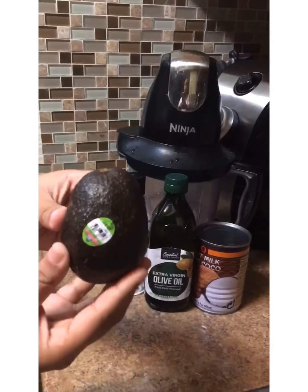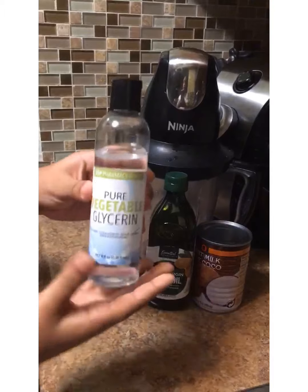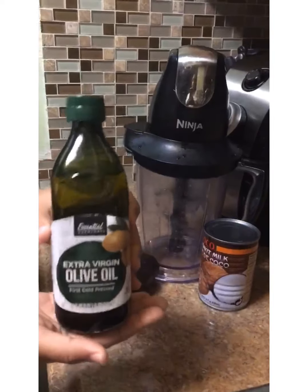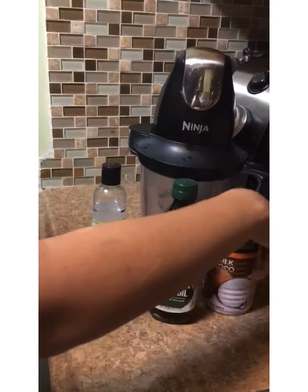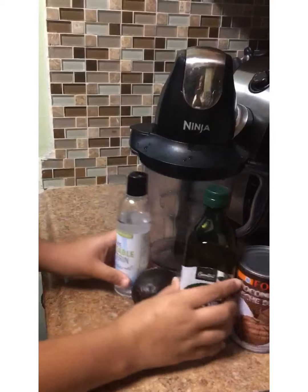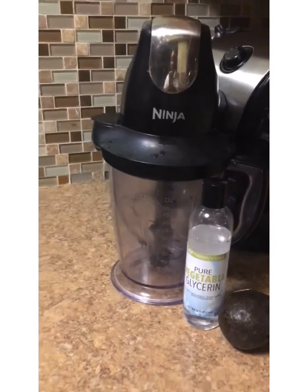You're going to need one avocado, ripe. Pure vegetable glycerin, extra virgin olive oil, and some coconut milk. Everything here I got from my local grocery store, with the exception of the vegetable glycerin — I got that from Amazon. The Ninja is a great blender; you need a good blender.